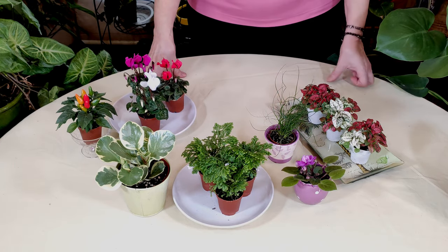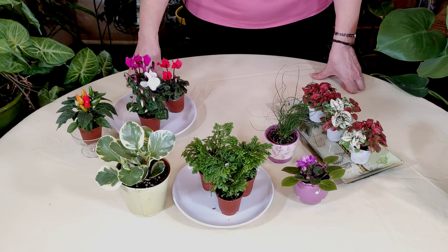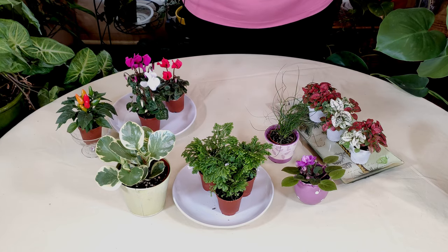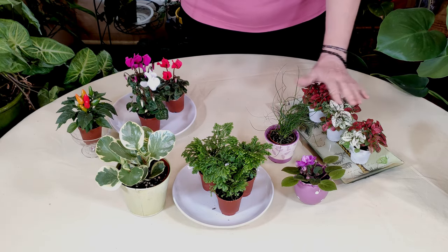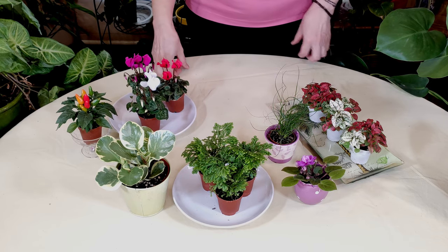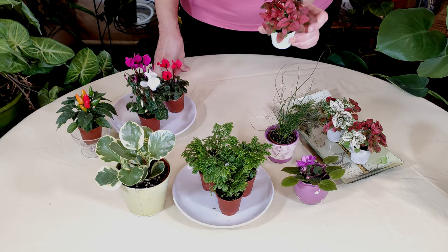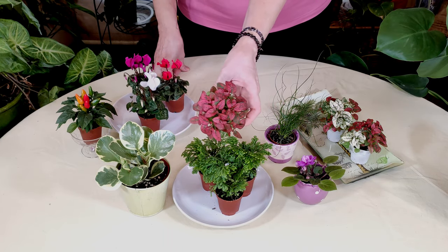So I'm going to be maybe using these in a terrarium. They also have pink ones and green ones. So there's plenty to choose from with the mini pink polka dot plant, which is hypoestes.